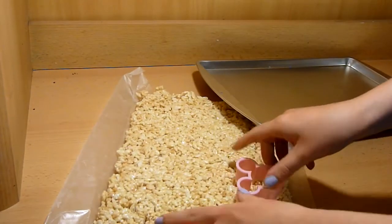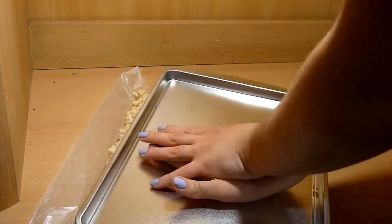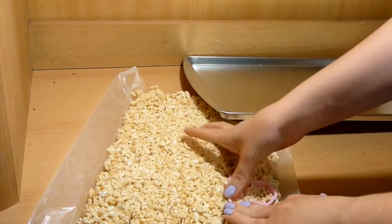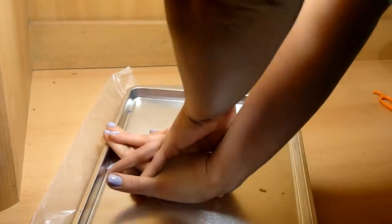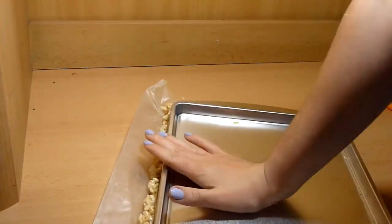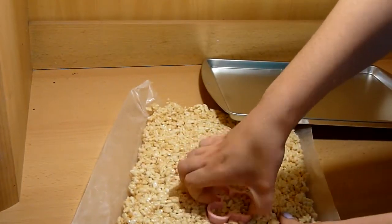You're probably wondering what to do with the leftover Rice Krispies. You can make more shapes! Put the leftovers in a microwavable bowl and microwave for 30 seconds. Then repeat the process of placing it in the pan, evenly pressing it down, letting it cool, and cutting shapes with the cookie cutter. If you have even more leftovers, just repeat the process.